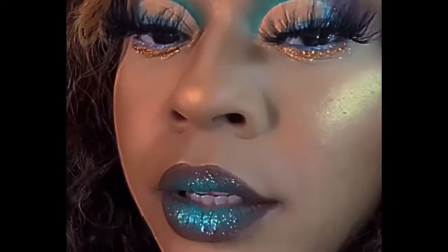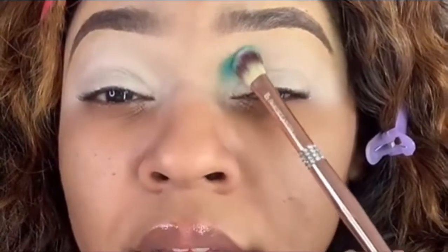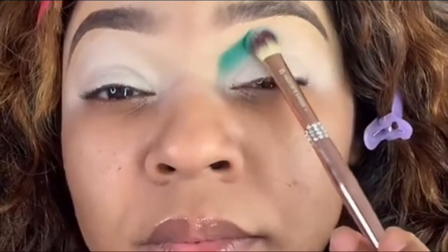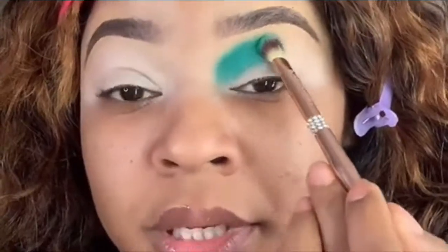What's up y'all, we are jumping into this look, so if you want to see how I achieved it, just keep watching. Day and night palette by Upscale Faces — y'all, how we look? I'm using this color right here. Look at how pigmented that is.